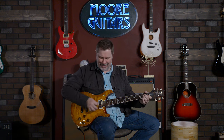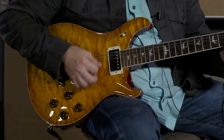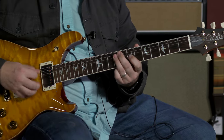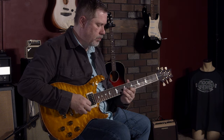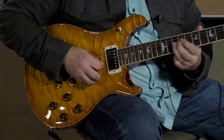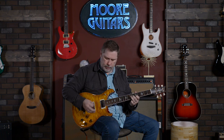Do you want to hear some tone? Tone control — it works. This one works too. Let's do some dirty tones real quick. Jump to the neck. And some middle. Roll back the neck pickup. Roll back the bridge.